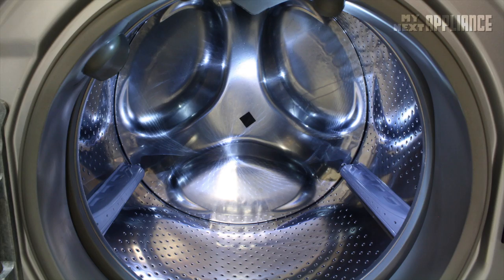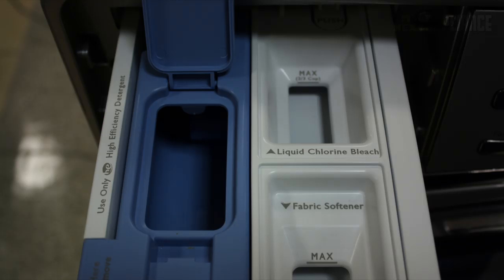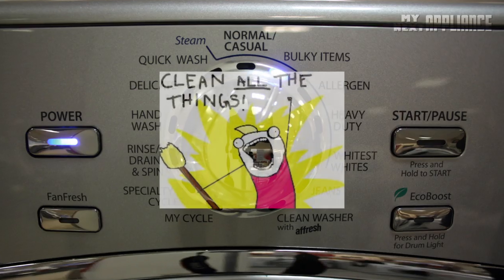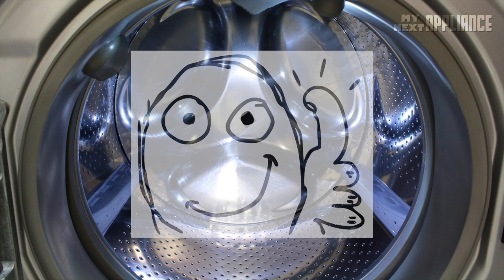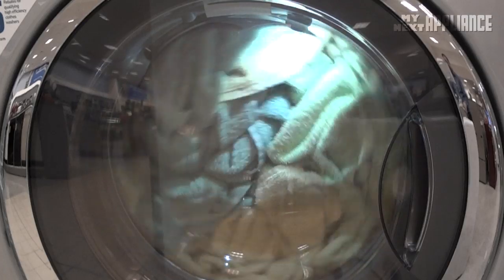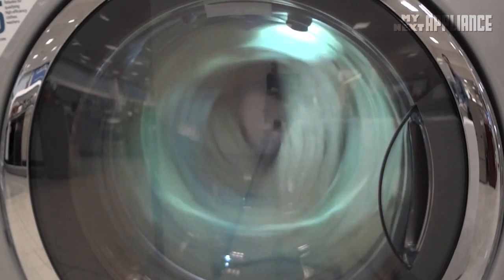If you like using Oxy products or ColorSafe bleach, add it to the drum before loading the clothes. Then add your other cleaning agents to the dispenser, and of course, your dirty clothes. If you forget to add something, press pause to stop the washer and unlock the door. Add your item, then press start to resume.